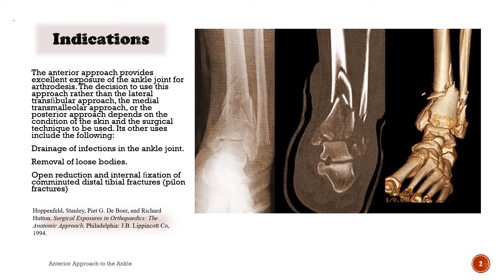Indications. The anterior approach provides excellent exposure of the ankle joint for arthrodesis. The decision to use this approach rather than the lateral transfibular approach, the medial transmalleolar approach, or the posterior approach depends on the condition of the skin and the surgical technique to be used. Other uses include drainage of infections in the ankle joint, removal of loose bodies, and open reduction and internal fixation of comminuted distal tibial fractures (pylon fractures).